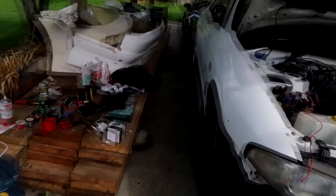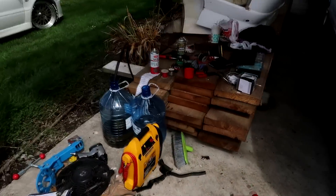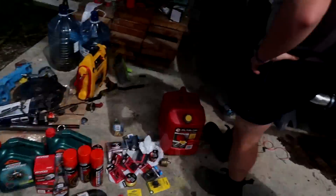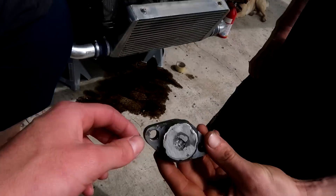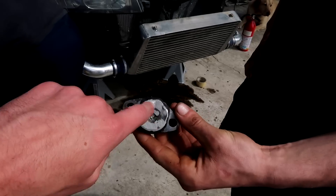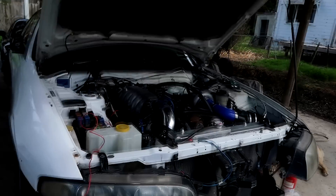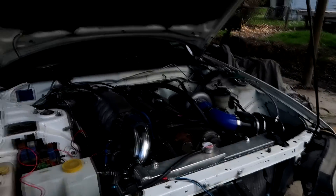Pump out all the old gas, stale stuff, put fresh stuff in. Got a fuel filter there. It's got no wastegate on at the moment so we're just going to block it off - just quickly weld up a plate there until we can find the wastegate, but that'll stop the exhaust leak in the meantime.